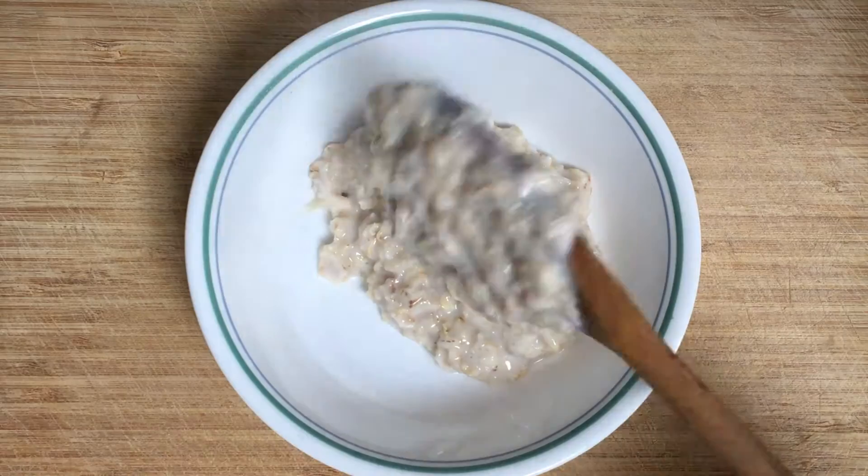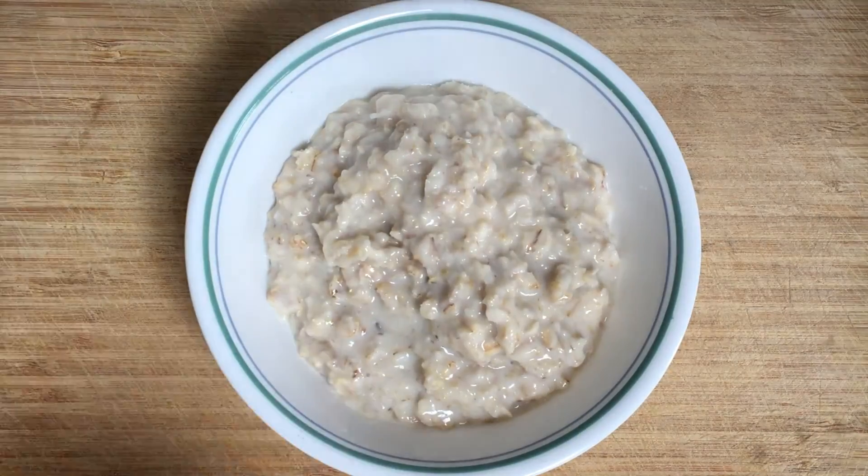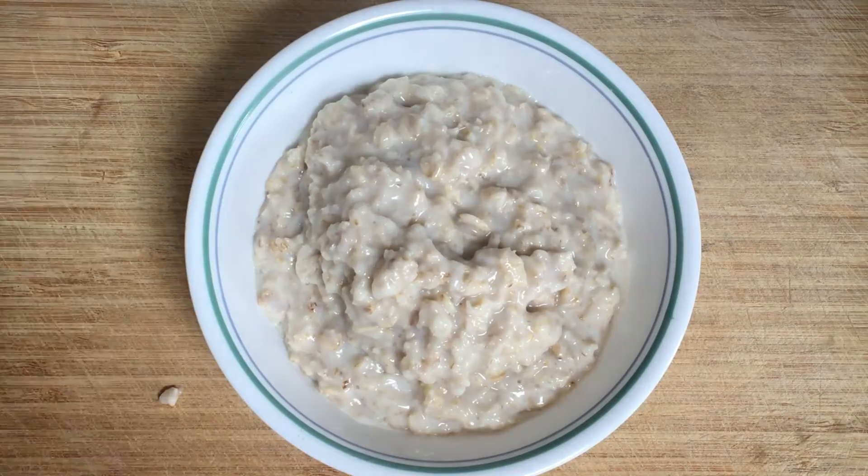And that's beautifully piping hot, just perfect to eat. I always find that I like to eat it as soon as it's come out of the saucepan. It's just perfect.